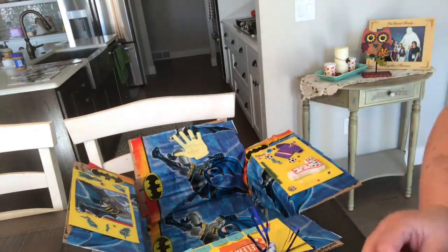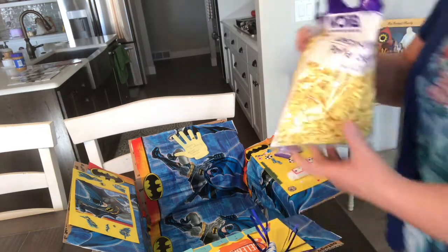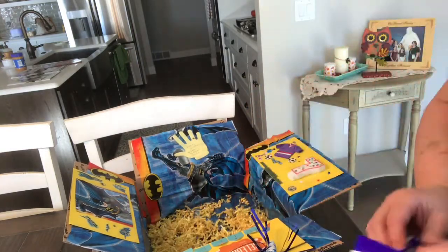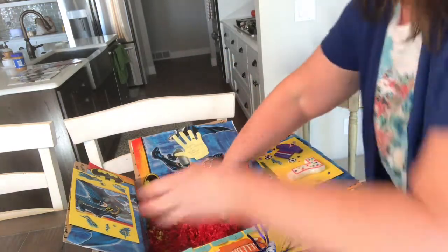I'm going to take some of this shredded stuff and fill the inside of this box with shred. I wanted black but they didn't have it, so I got red and yellow and I'm just going to put both bags in here.